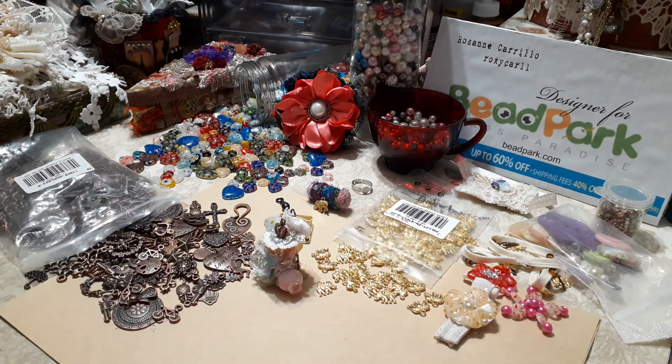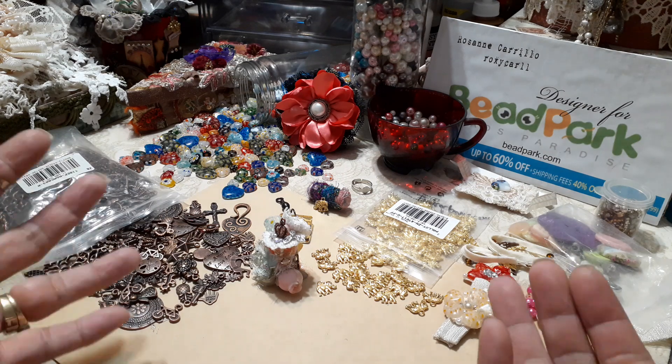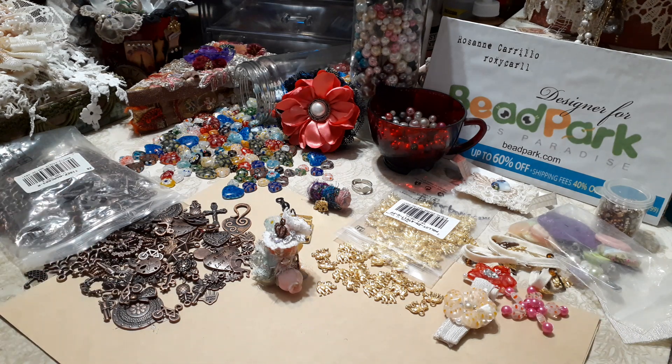Thank you everyone for watching. I hope you like my little goodies — I had so much fun creating with these and I just couldn't stop making tons of things. I did make one other thing and I'll be back with another video to share that one. Don't forget to use the coupon code in the description. Thank you Bead Park so very much for allowing me to represent your beautiful company. God bless everyone and stay safe, bye!